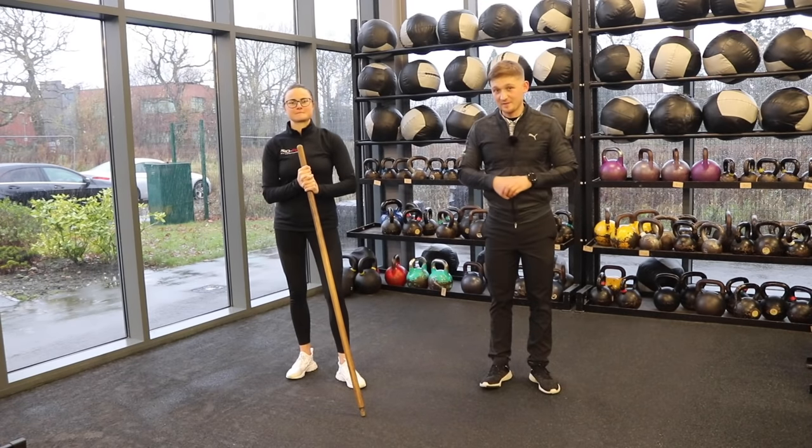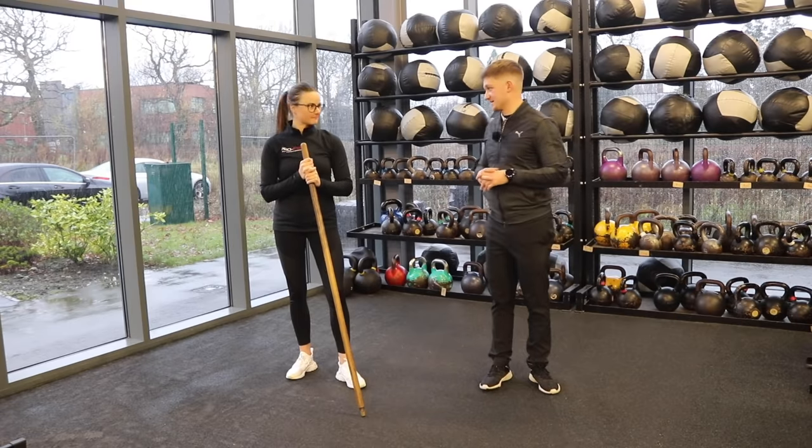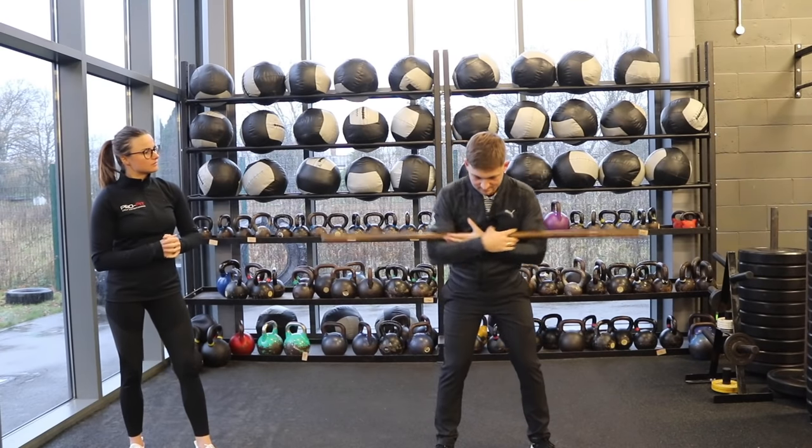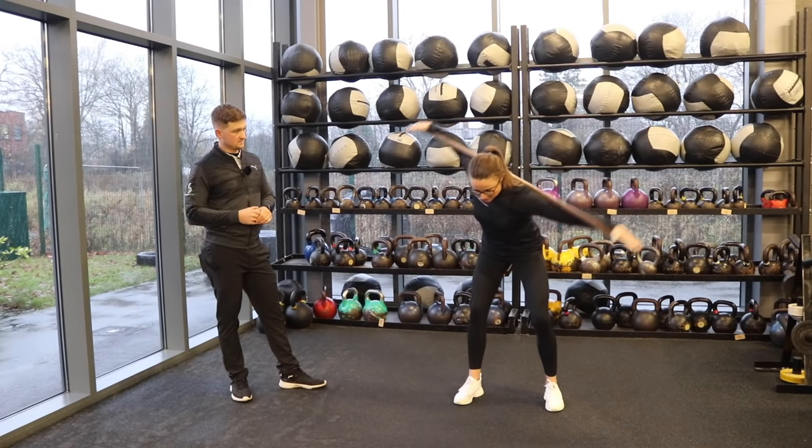We have got two short, sharp exercises that are going to help you turn better in the golf swing — absolute key for power, consistency, and just generally enjoying your golf, as well as a bonus tip at the end.